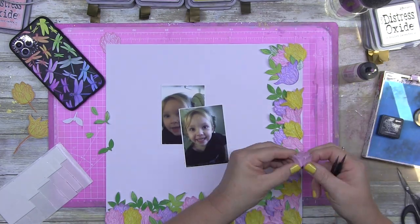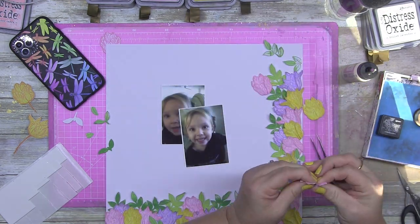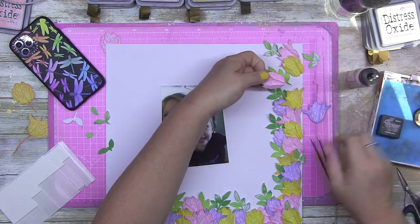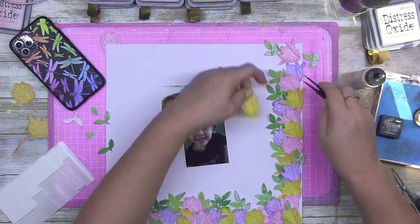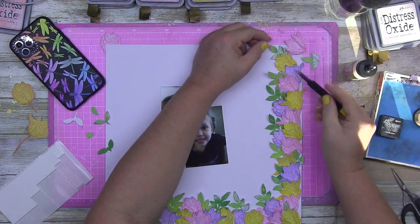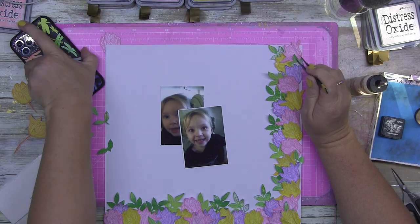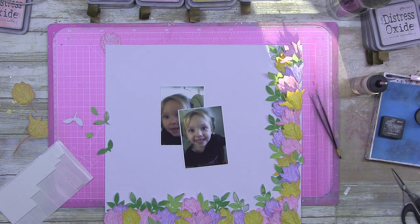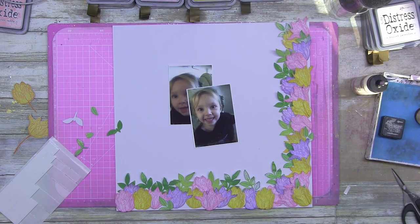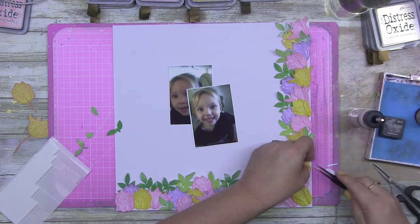I do have a stamping platform — it's the We Are Memory Keepers one — and I absolutely hate it. There are a lot of We Are products I love, but this one is not among them. I'm going to give up on it. I think it was Sonya who mentioned that the Couture Creations one is really good, so I'm going to purchase one of those to help lift my stamping game.